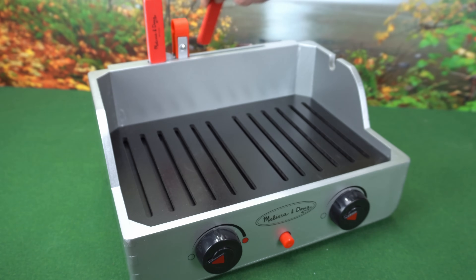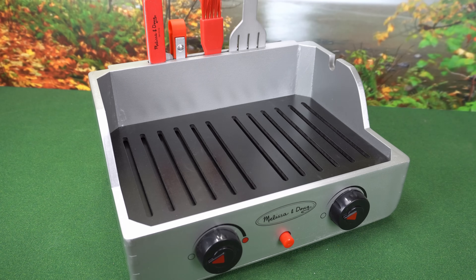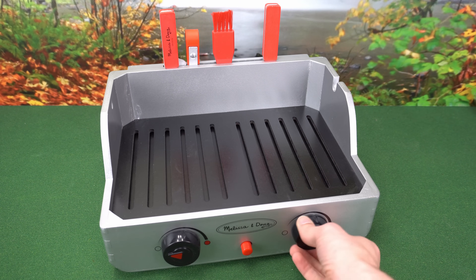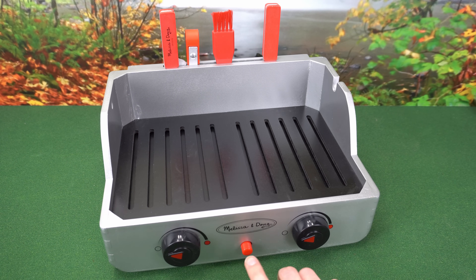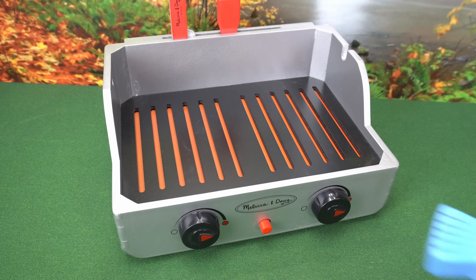There's also a basting brush and a spatula. Let's take a look at our grill — it has two burners that we can turn on and off. We're not sure what this button does, but we've got the heat turned up so let's start cooking!